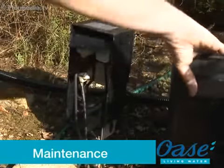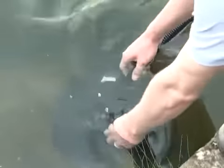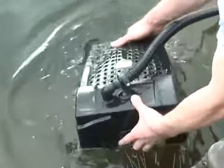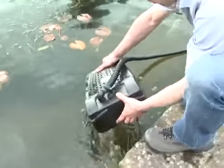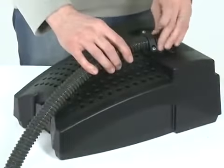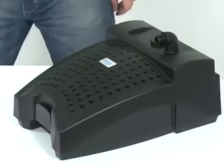Before performing any maintenance on your pond equipment, always disconnect the power supply prior to commencing any work. Remove the Filtral from the pond, taking care not to pull the electrical cable. Disconnect the outlet hose tail from the bend. Disconnect the air hose if required, then place the Filtral on a clean flat surface.